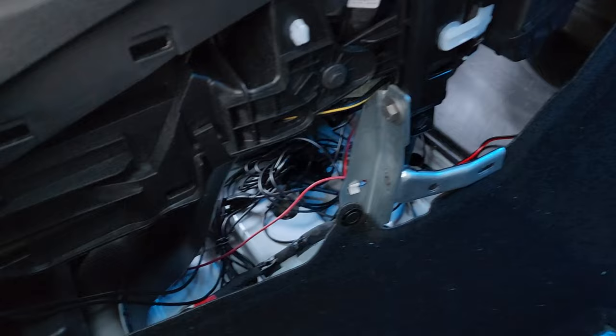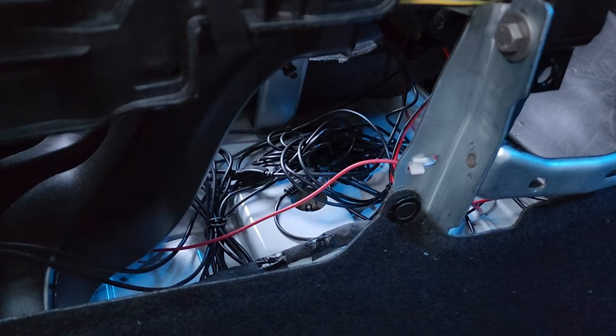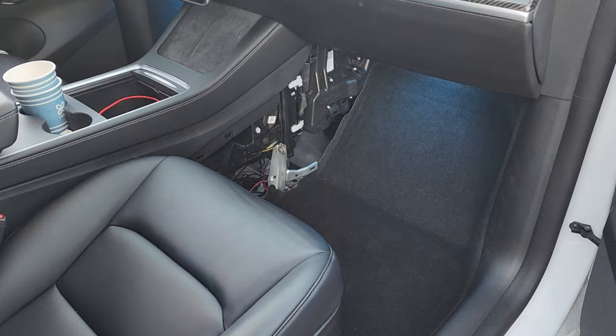I've removed mine plenty of times with no issues. This exposes the center console, which is where you want to leave all your wires. There's plenty of space at the bottom of the center console for all your wiring — that's where all my ambient lighting and underglow wires run.